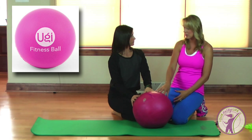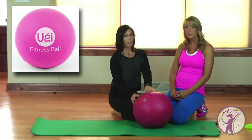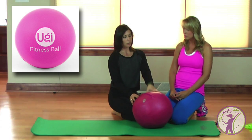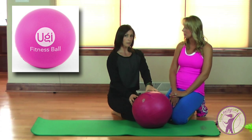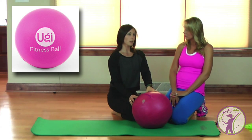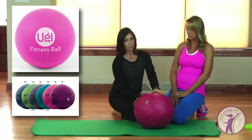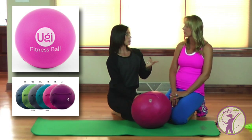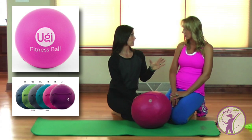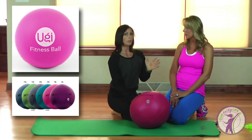So where would you find something like this and what would it run you? Well, this is a little bit more of a specialty item. You're going to find it online at oogiefit.com, and you can also find it on Amazon. It runs a little bit more expensive than a regular exercise ball — about $100 — but you can get it in all different weights: this is the 8-pound ball, but you can also get it in 6, 10, and 12 pounds. And it comes with a fantastic booklet with tons of different exercises.